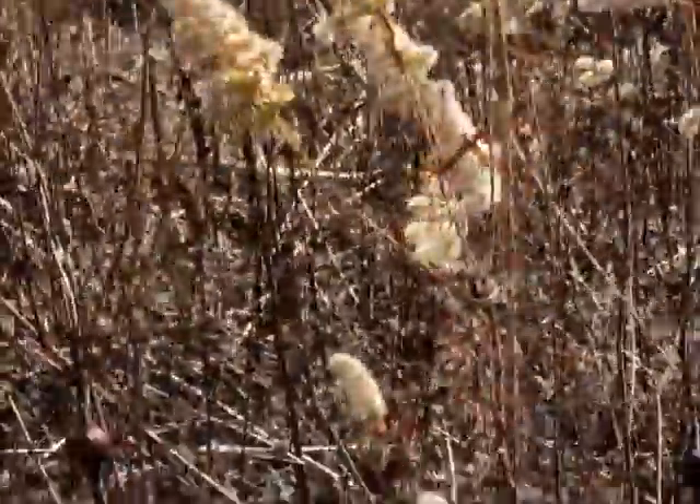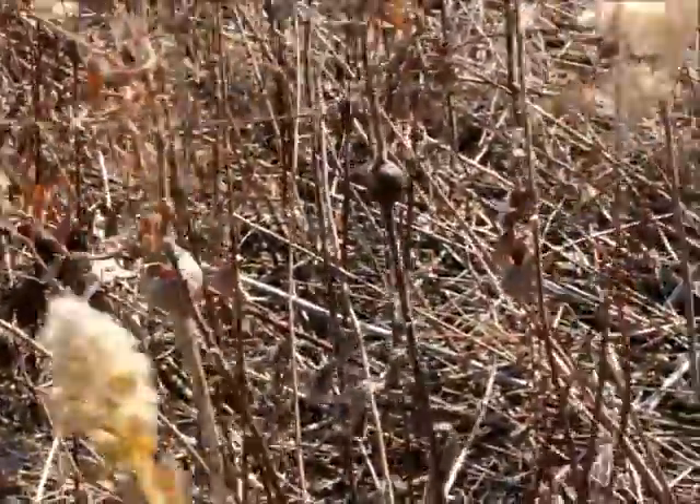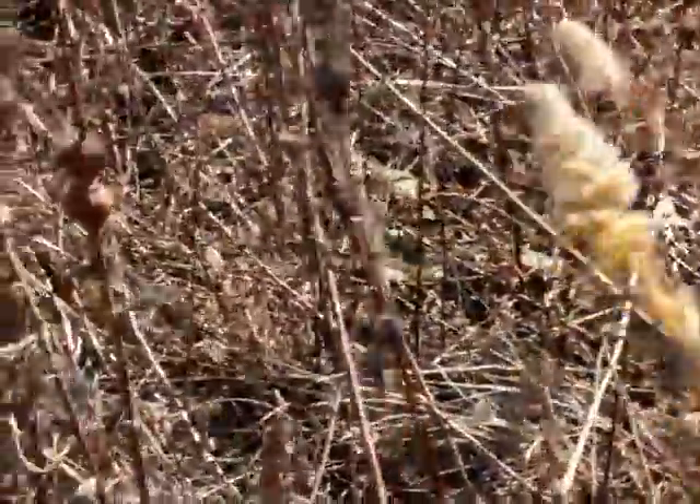These are tall goldenrod plants. As you can see, some of them have swelling around the stem, which is called the gall. Inside of the gall is a maggot, which is the larva of a fly called the goldenrod fly.